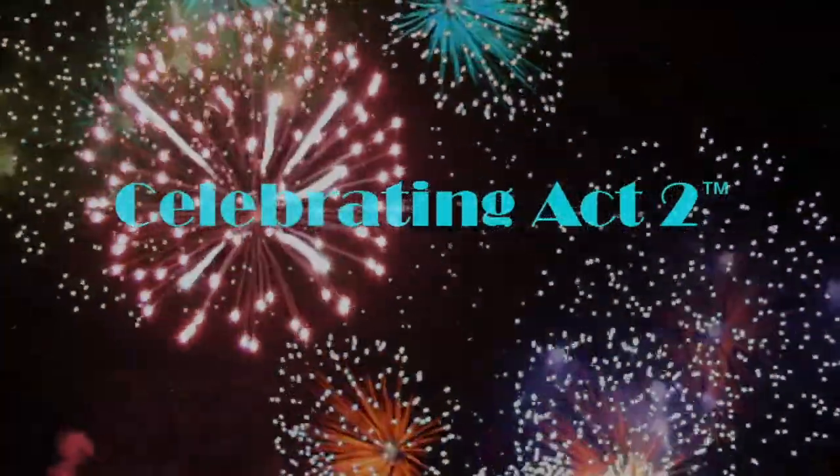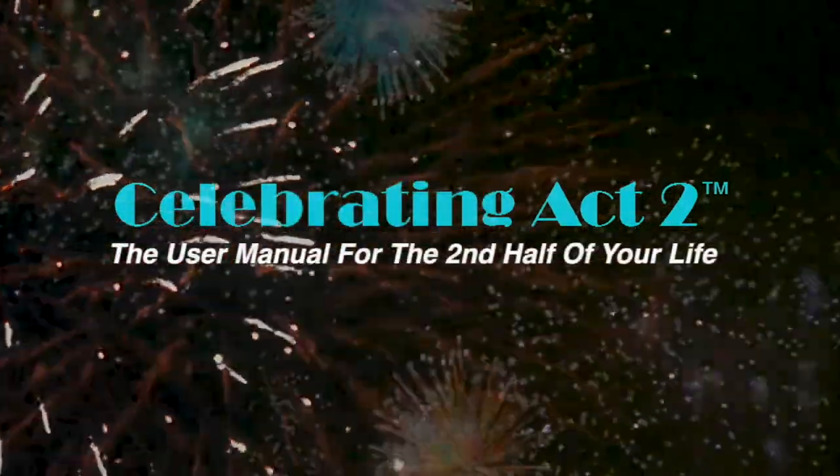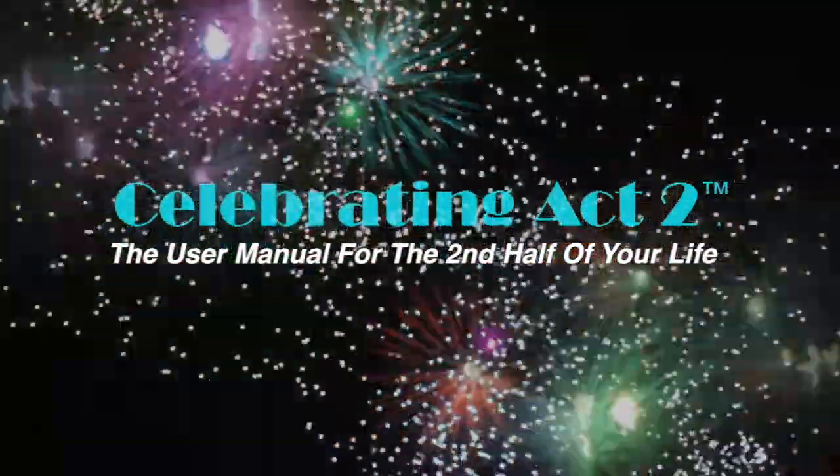Welcome to Celebrating Act 2, the user manual for the second half of your life. I'm Donna Lynn from Vigor & Trim, a fitness and health membership site for people over 50 just like you and me. You're here today at Celebrating Act 2 for Short and Sweet, where I teach you one exercise tip and one nutritional tip to keep you healthy and strong.